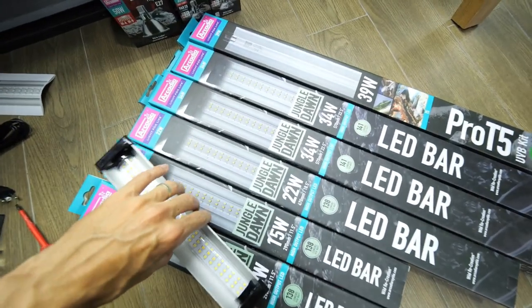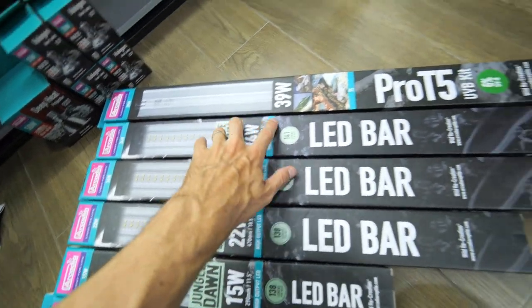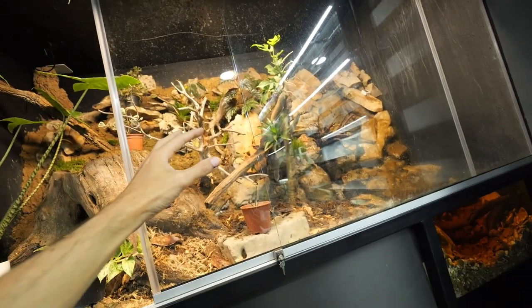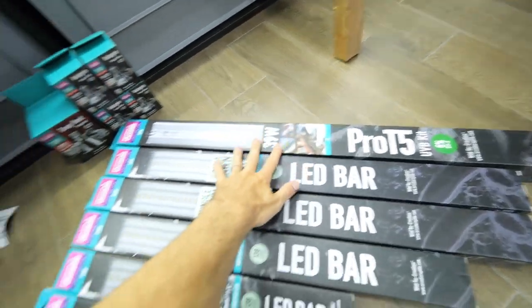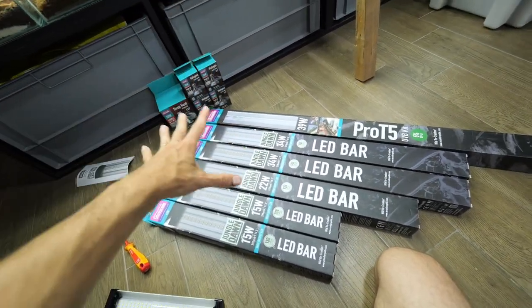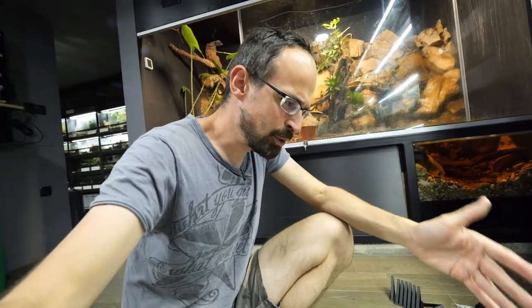I'm going to use an Arcadia Jungle Dawn light solution. You see — LED bars. All of these are LED bars, and this is the UVB because inside we will have some reptiles that need UVB, and also frogs that will definitely benefit from it. These are the grow lights we are going to install today. Huge shout out to Arcadia Reptile for sponsoring this and providing all of these things for free. In the Dark Den I'm almost exclusively using Arcadia's products — not just because they provide them, but because even if I had to buy them I would, because they offer quality products.